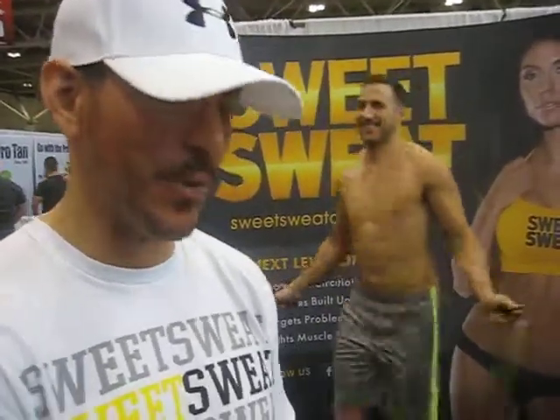How sweet it is — or how sweat it is? My name is Paul. This is Sweet Sweat.